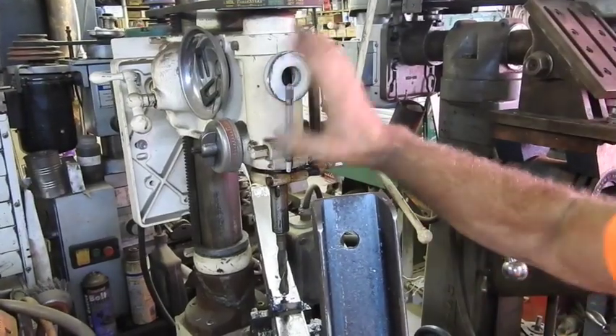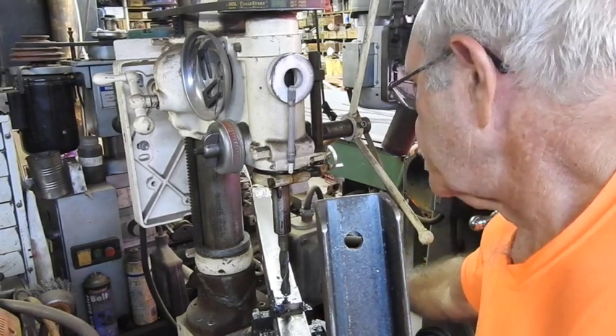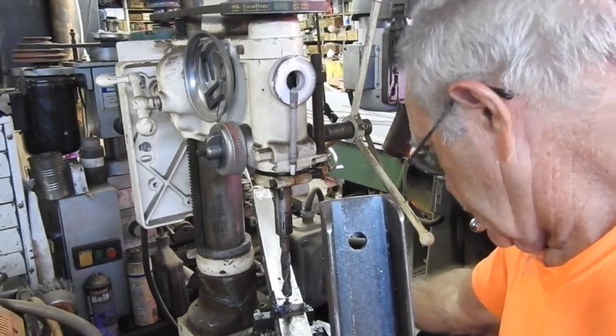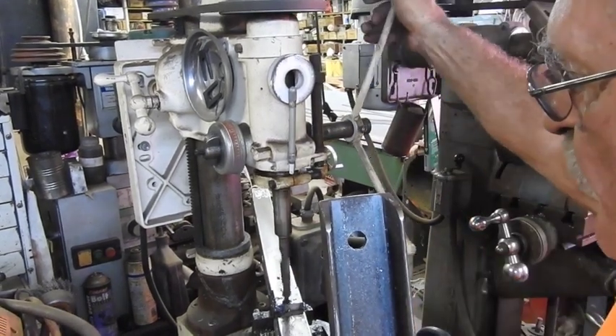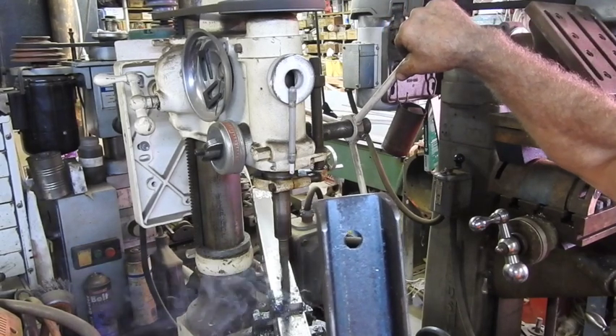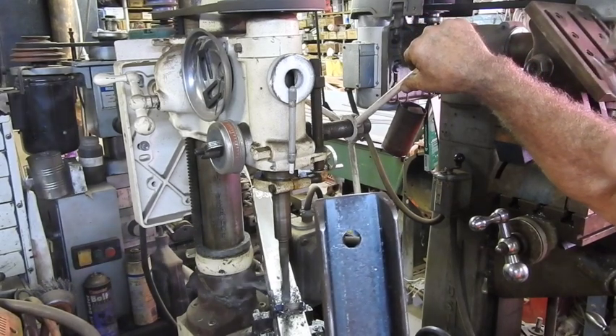We're back to the monstrously old drill press - it came out of an automobile factory here in St. Louis. It's got the Morse Taper 3, MT3 chuck. What I'm going to do is drill a 21/32nd hole for a three-quarter inch, number 10 - or 10 threads per inch - grade eight bolt.